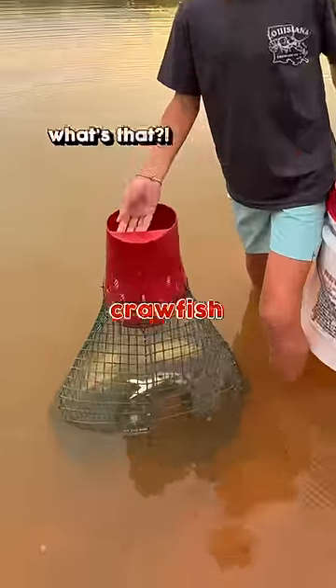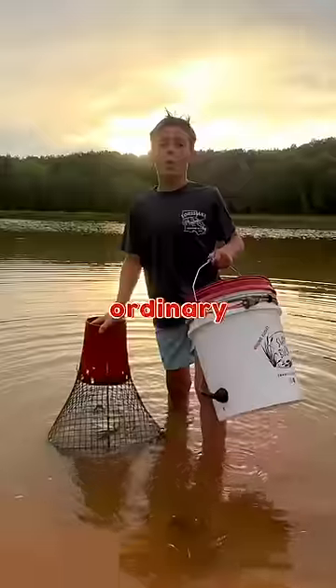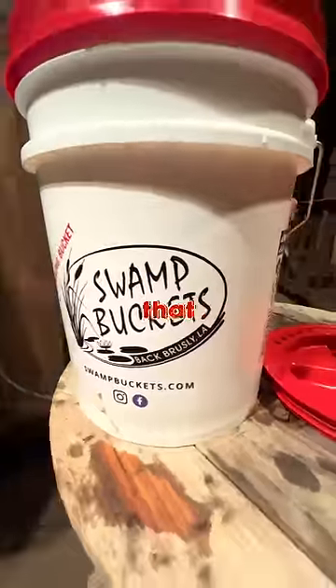Crockett's hungry and there ain't no crawfish left, so I'm gonna have to get creative with a paint bucket. But not no ordinary paint bucket — we'll get back to that in a second.